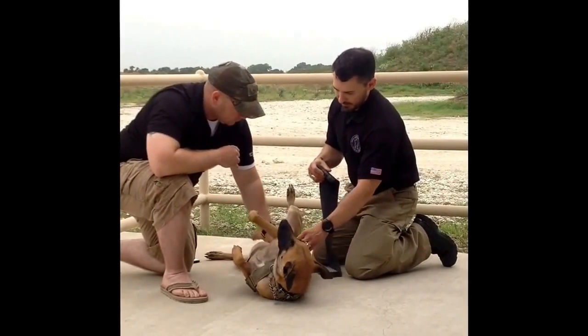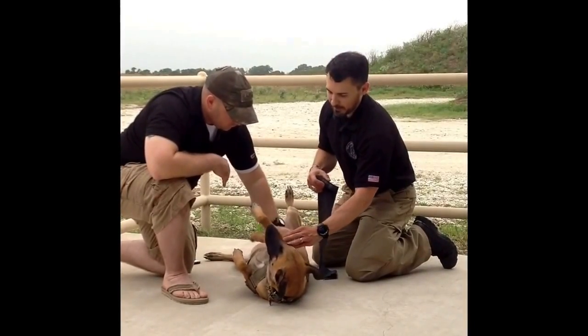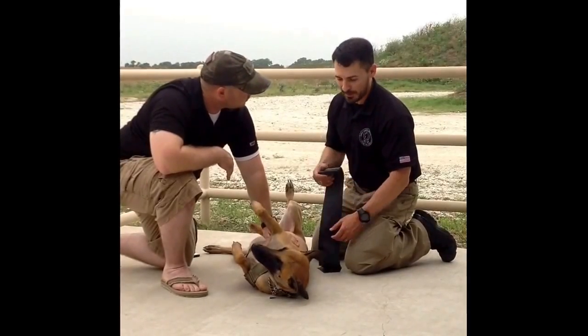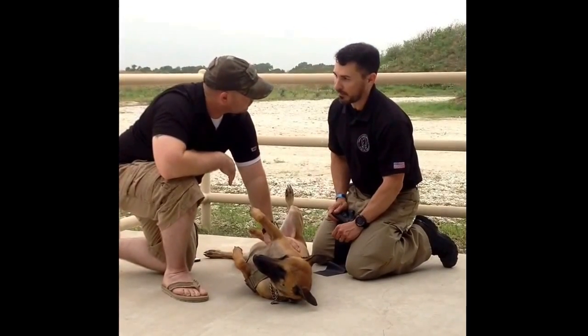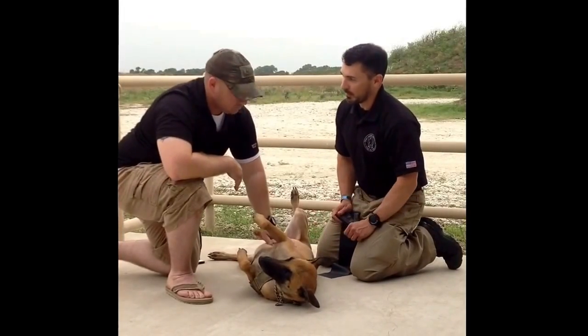With any Izzy bandages, halos, or anything like that for penetrating chest trauma, try to get the hair out of the way as much as you can. She doesn't have a big thick coat, which is good, but if you're working with a dog like a German Shepherd or some double-coat dogs, a prep razor is going to be a lifesaver just so you can get all that hair out of the way and see where the hole is.